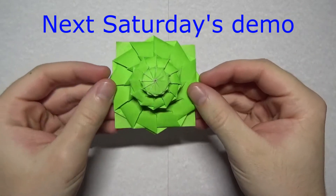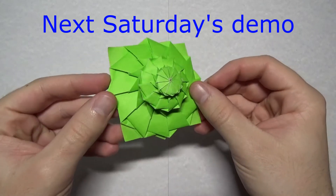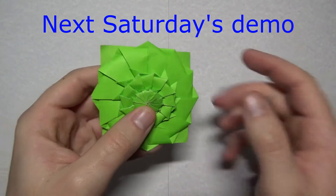See you guys later. Here's a preview of my next week's demo — this is the Origami Flower Tower by Chris Palmer. For that demo, click right here when I do it.